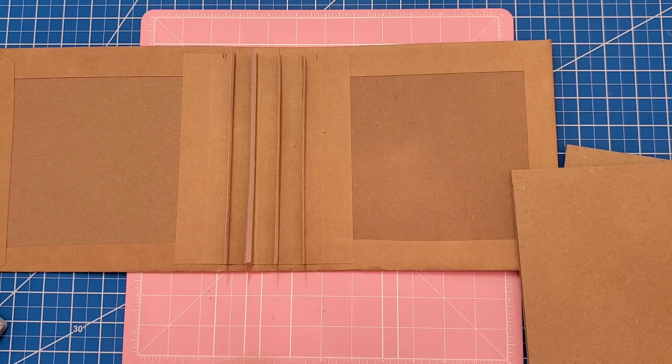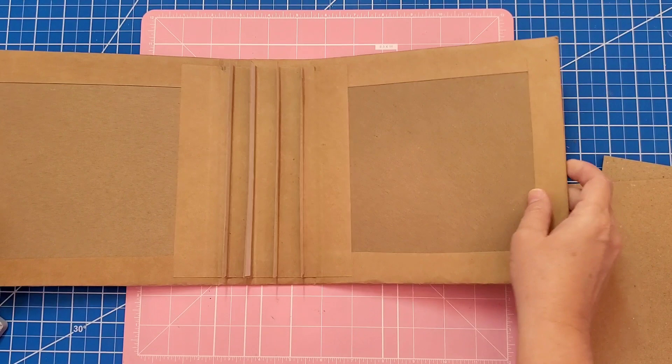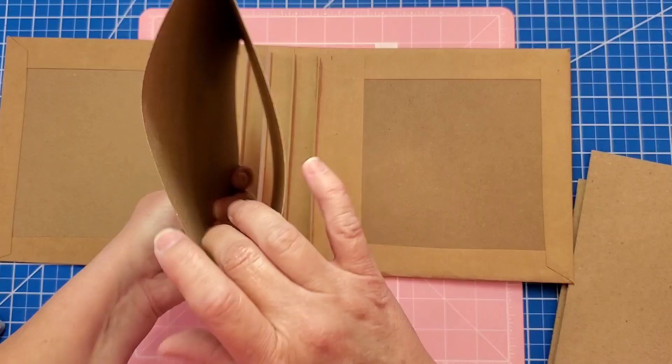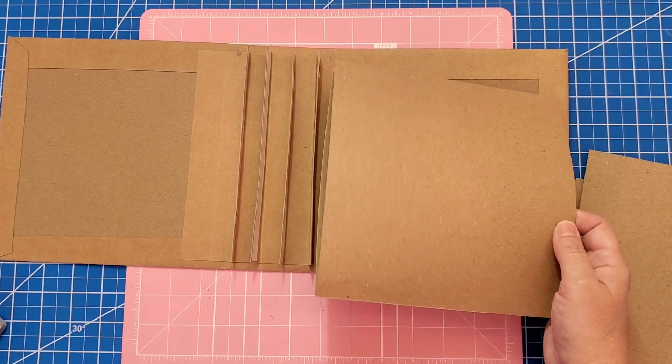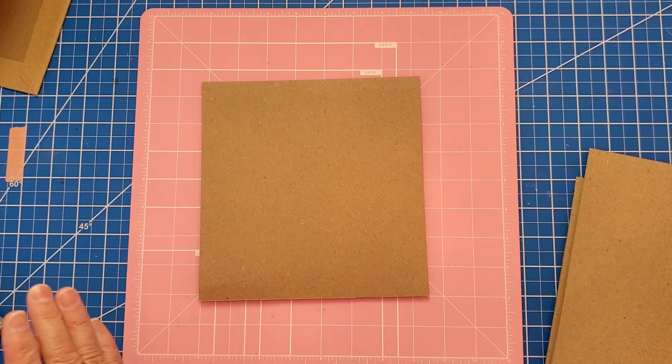Today we're going to continue our tutorial on our 8x8 interactive mini album. Last time we constructed the back of the album with paper and chipboard, made a spine, and put it into our album. We also constructed four pages or signatures that will go down on the spine when we mount them. Today we want to continue making our pages more interesting — we'll add waterfall folds, gateway folds, and so forth. We'll work on each page separately and then come back later to mount and fully decorate them.